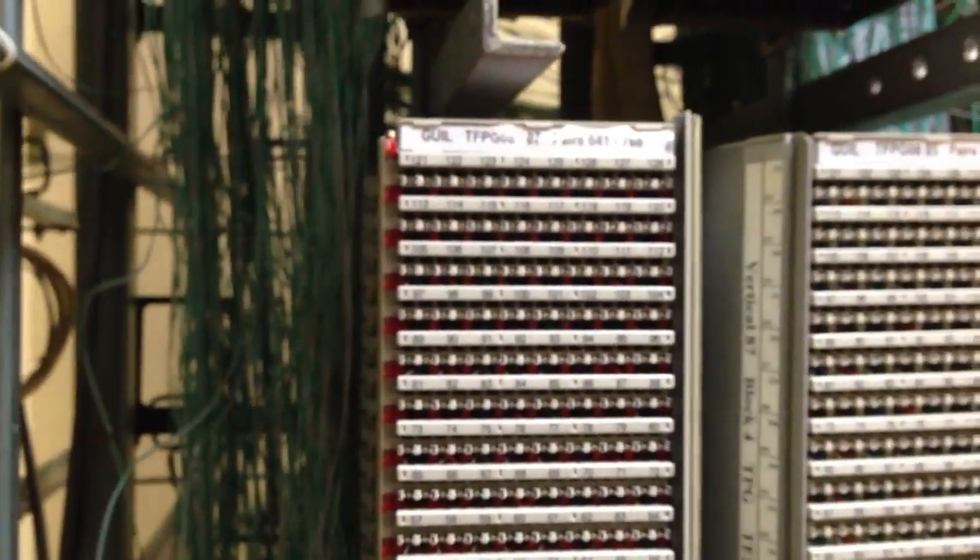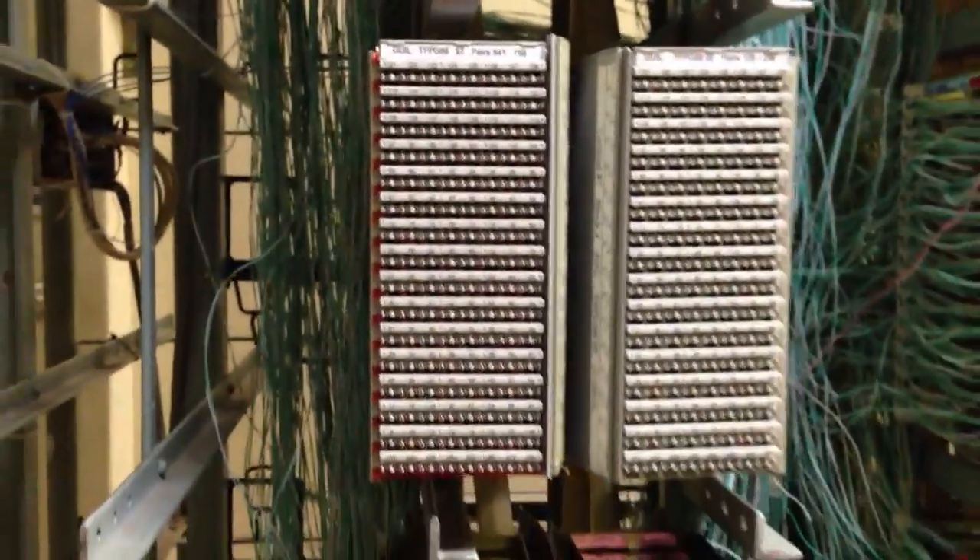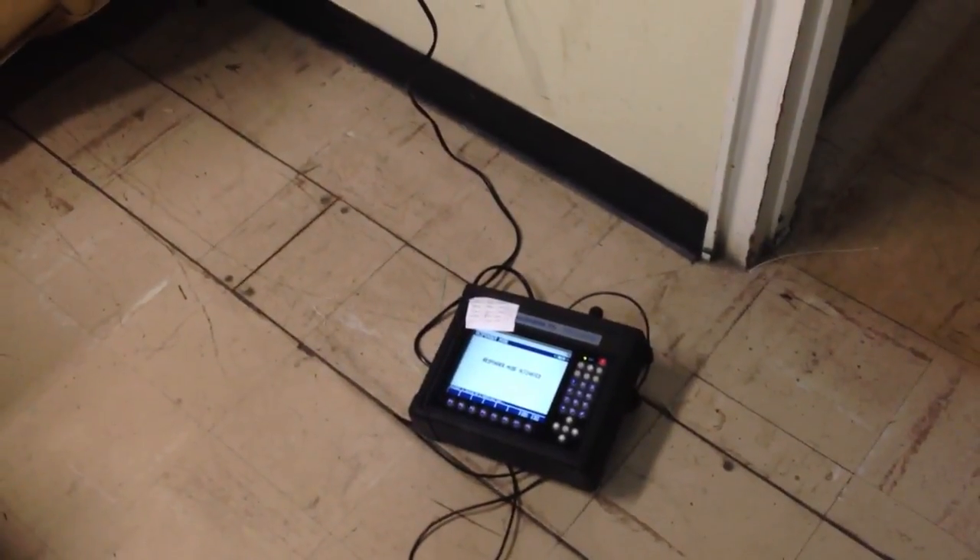We use those pairs to do our Cable Shark testing, and that is our Cable Shark unit that we use to test with.